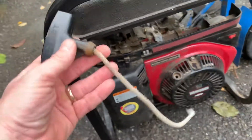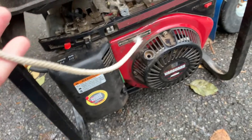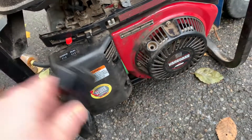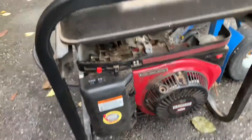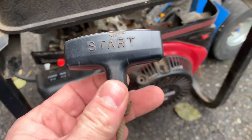I was all proud of myself for getting this thing fixed and then gave it one more crank just to show off a little bit and it busted. So the next video is going to be on replacing that, and another one on changing the oil. Never a shortage of projects.